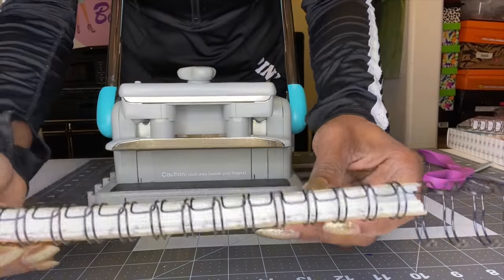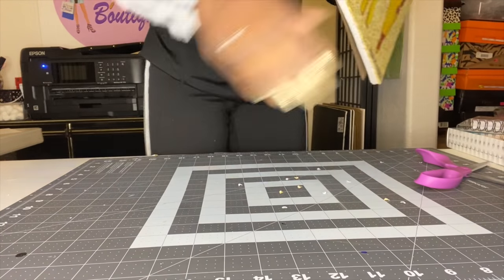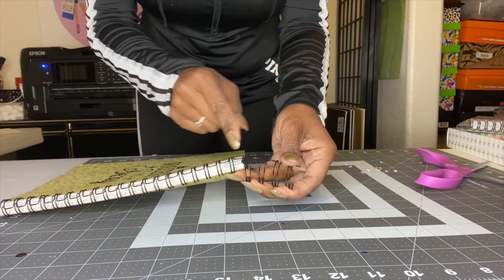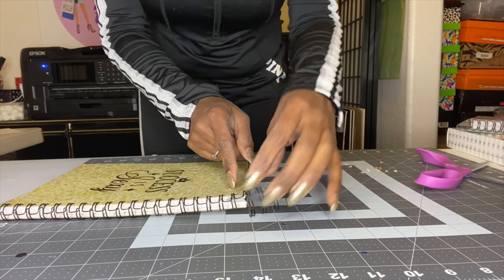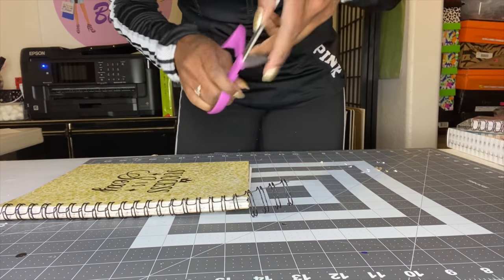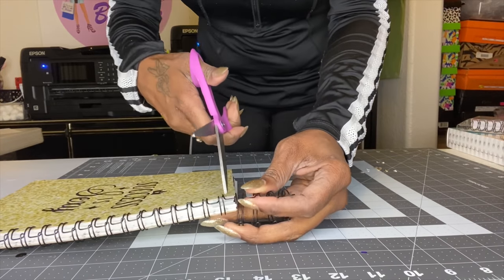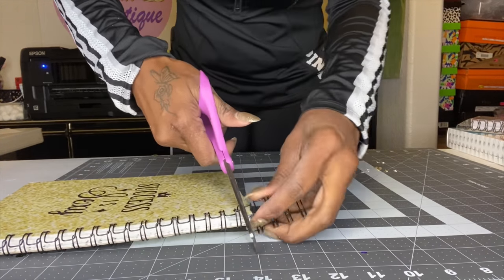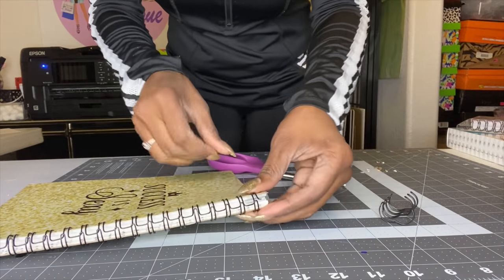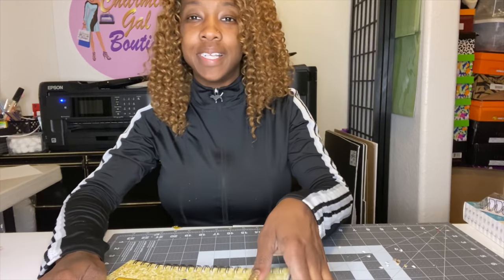Start at one end and smash it down, then move it over and smash again to get the whole binding length. See how it closes up — you can do it again to close it more. Now to remove the extra wire: cut right in the middle where the binding is already in the hole. Use scissors or wire cutters and just cut in the middle, then bend the sharp end down so it's not sharp.